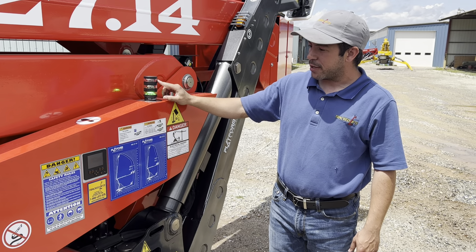And then the scroll button right here will go over every single sensor on your machine and what it's doing. This is fantastic to use in case you need to diagnose something on your machine.